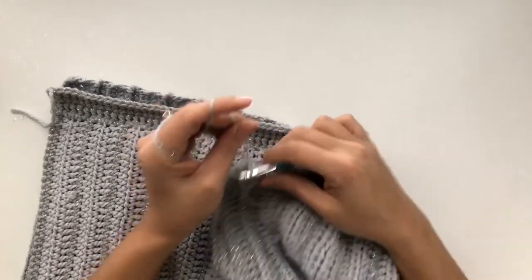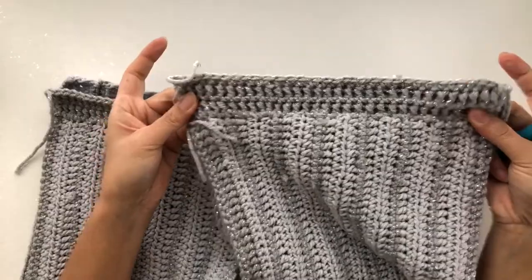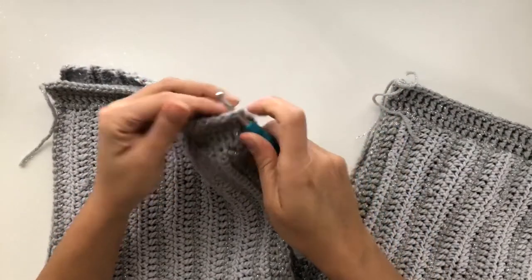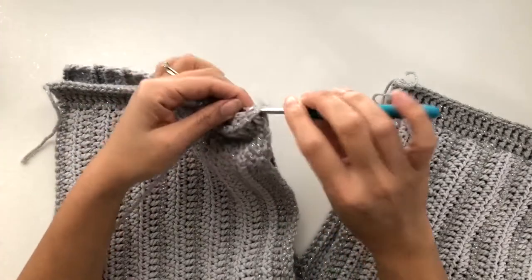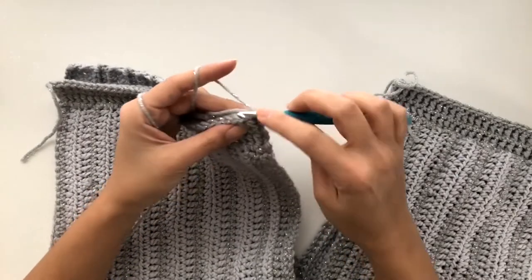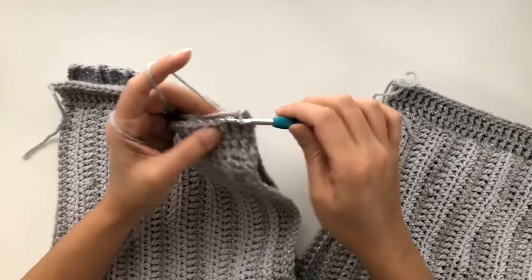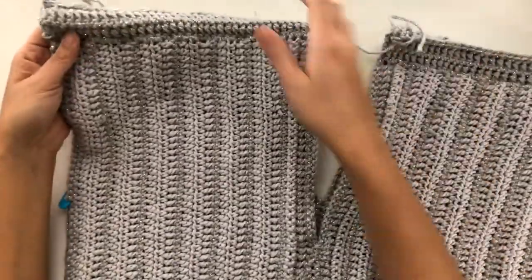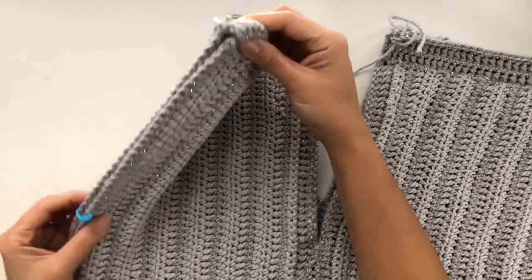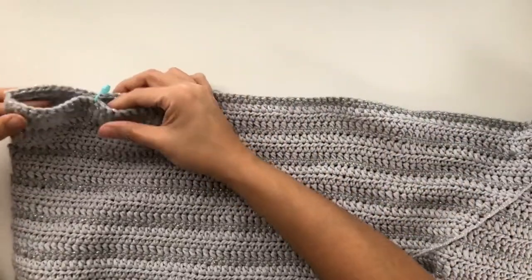On that last stitch, chain one to secure and bind off. This is how it should look on the wrong side, and we'll repeat the exact same thing on the other side. Once we've completed seaming up the shoulders, fold the shoulder strap in half so that it aligns the front and back panel together. I've placed a stitch marker on the 28th stitch from the top, and another stitch marker 10 stitches from the bottom to create a slit.